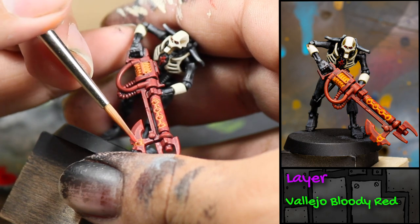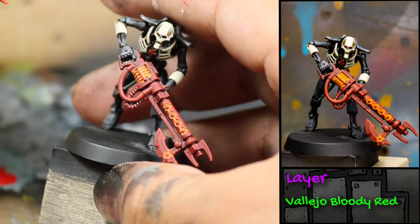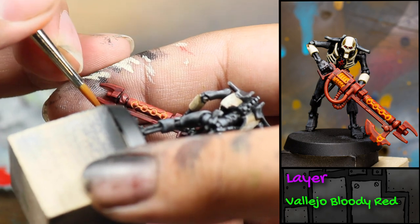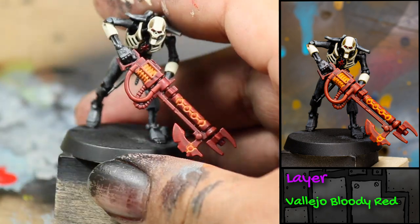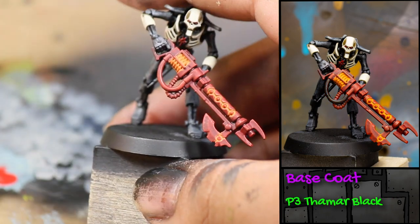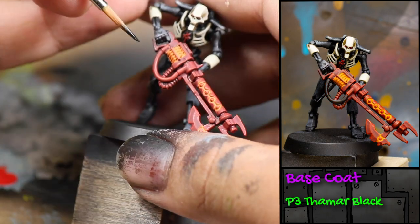I also went in with the Bloody Red and cleaned up the gun. Then I used some black paint to paint the hose on his gun.